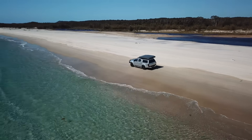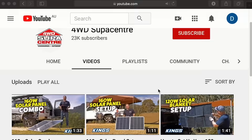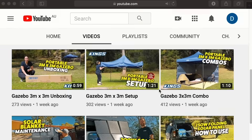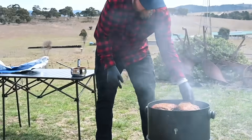Keep an eye out for part three, where I explain how to set up your system so you never have to turn off your fridge again. Remember to subscribe and check out the rest of the channel for more four-wheel driving, camping, 12-volt off-grid power, and cooking tips, tricks, and techniques.